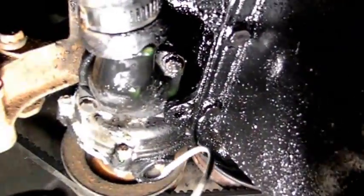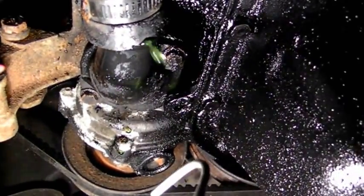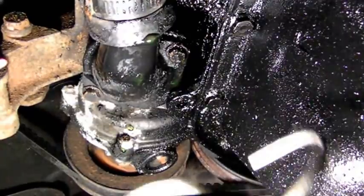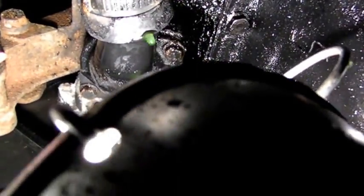Now I'm going to remove these two bolts here and take the thermostat out, and that'll drain the cooling out of the block. The reason I'm doing this is it had an oil leak on the head gasket that's been running down, lowering the compression, making it hard to start — especially in cold weather.